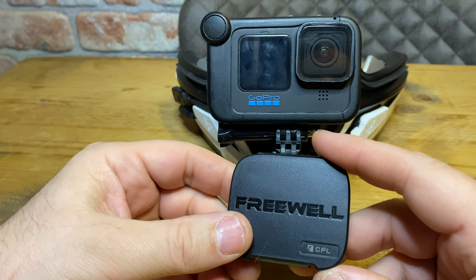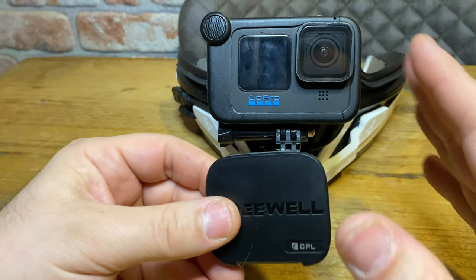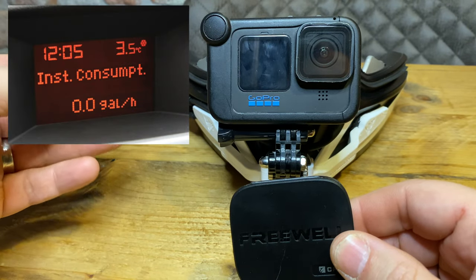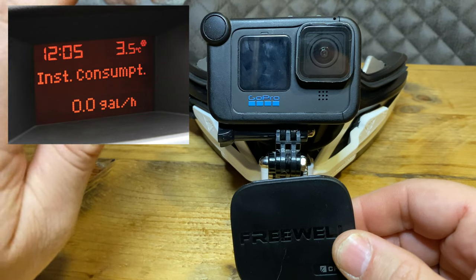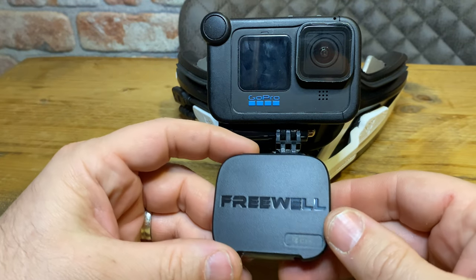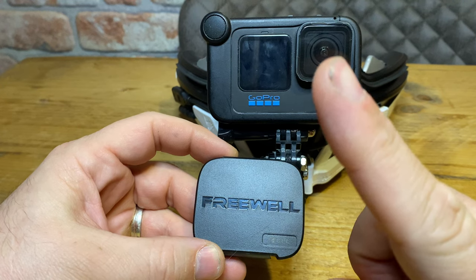I went on holiday and broke my sunglasses, so I bought some new sunglasses. When I got in the car and we were driving, the display on the car — showing tire pressures, fuel consumption, time, radio station — I noticed it was just black. I couldn't see it.